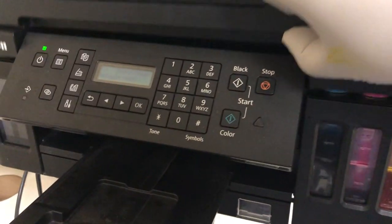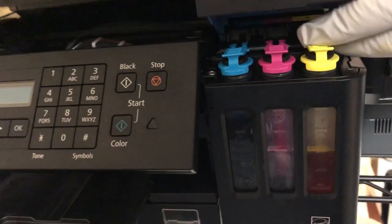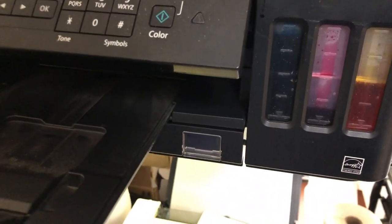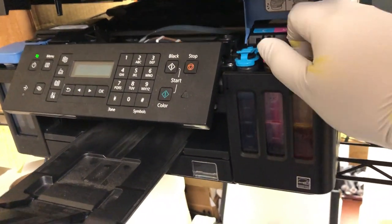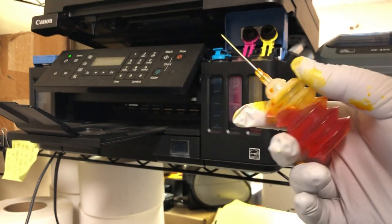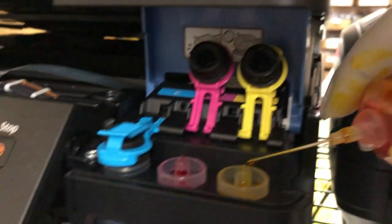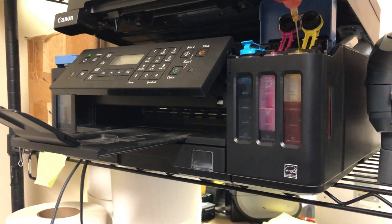You do need special-designed bottles, but you can use any kind of bottle that can fit in with a needle. You'll find that the Canon's ink intake is split into two parts. You can stick a needle into either one and squeeze the ink in. Let me show you — you can see the ink intake is split into two. I fit the needle into the right side, squeeze, set the ink level, and squeeze again and the ink is in there.